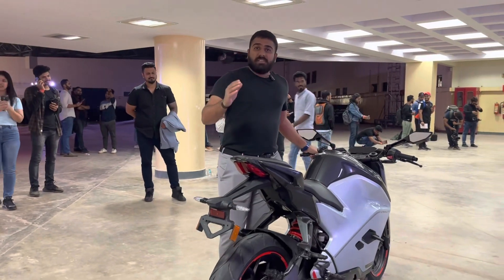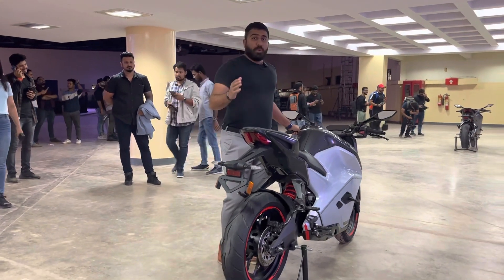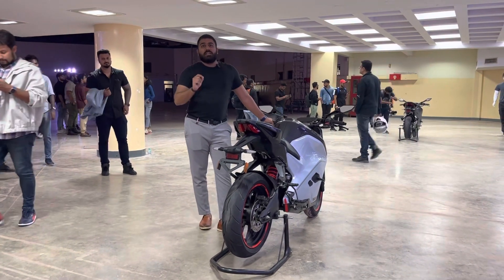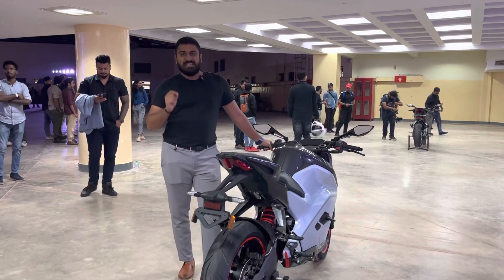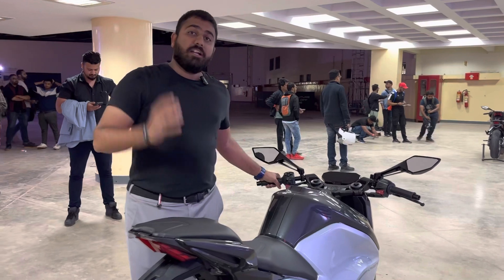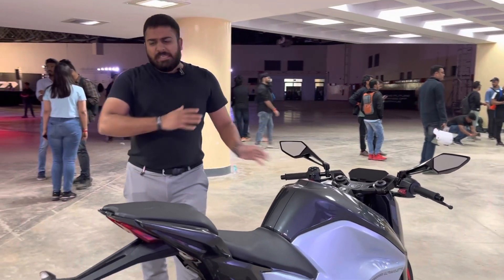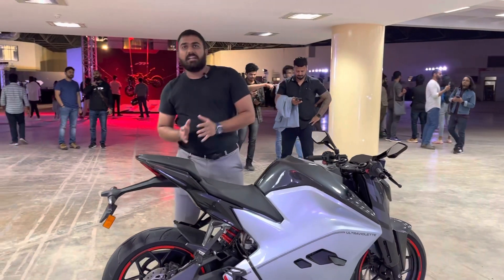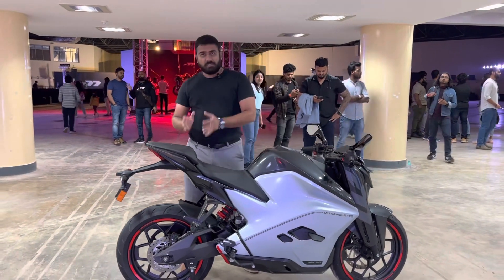Looking at the power side of the Ultravalite F77, it's almost 30kWh, which is equivalent to around 40bhp. It also comes with 100Nm of torque. The car has very high expectations for it to deliver in a drive or ride.